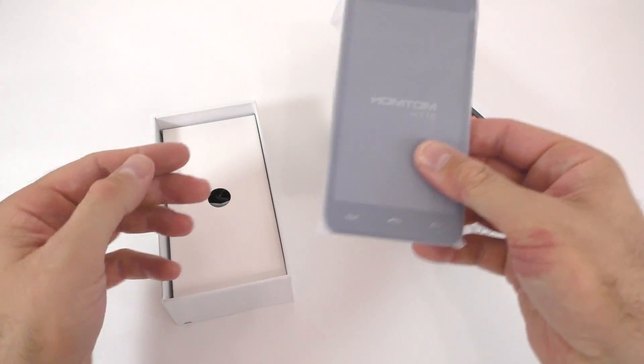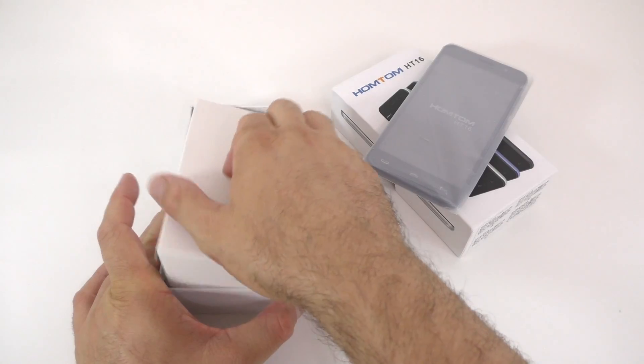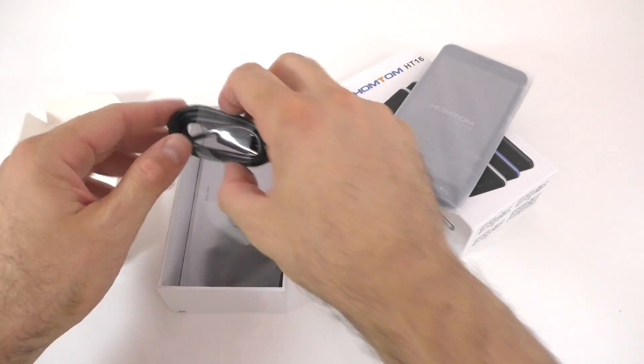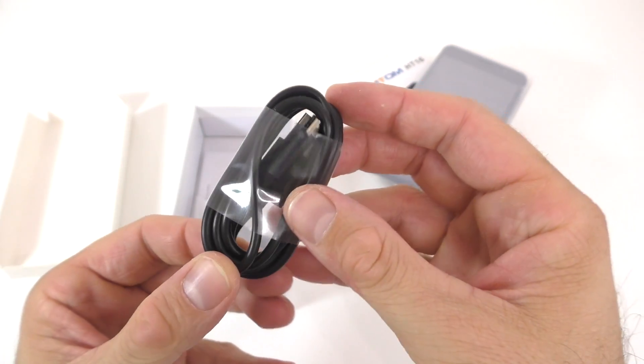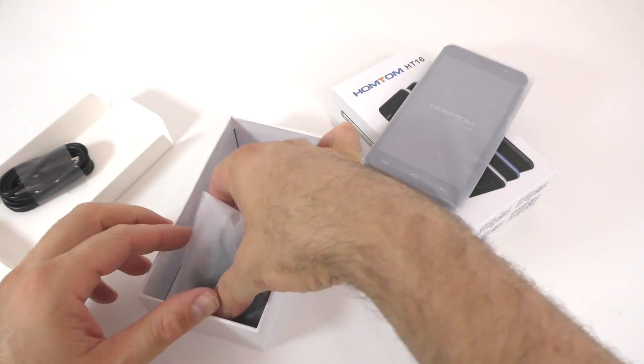So I have the phone right here and it does feel really nice. Let's see what we get in the box. We do have a micro USB cable like any other micro USB cable, nothing special.